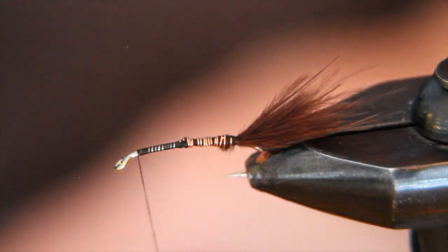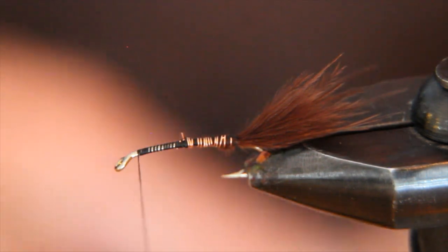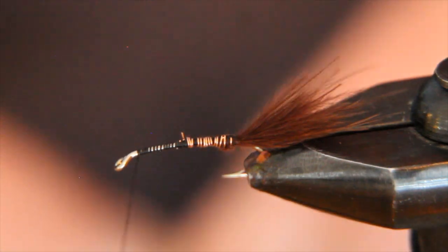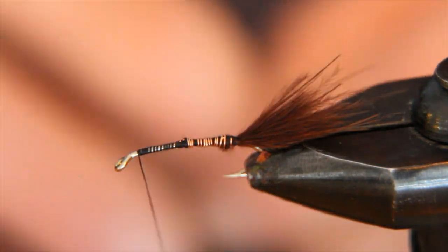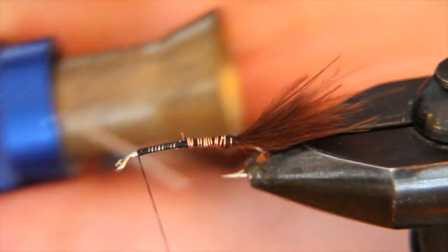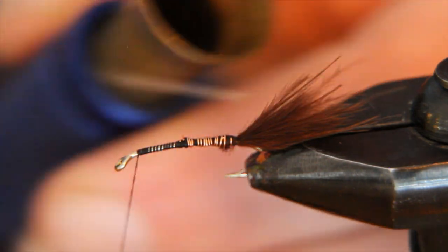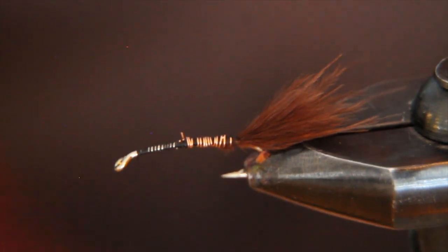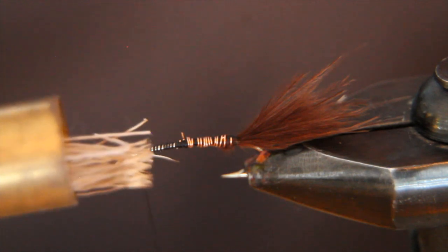Our final material is deer hair. Cut a tuft off the hide — not too big; we don't want to bunch things up too much. Pare that down to the cluster size you want; experience will tell you when you've got enough, and it will only take one or two flies to figure that out. Now deer hair, as it comes off the hide, has all these uneven tips. The way we mend that is with a deer hair stacking tool — a two-part tool. Put your deer hair tips in first, then simply tap it on the surface about a dozen times. After doing that, pull the brass insert out and the deer hair tips are all aligned.